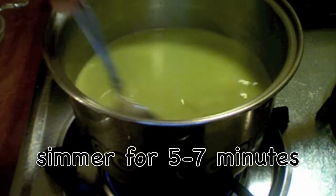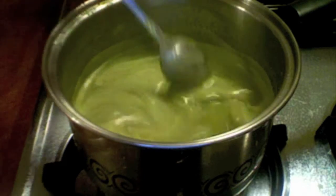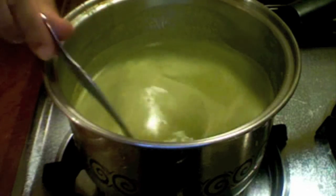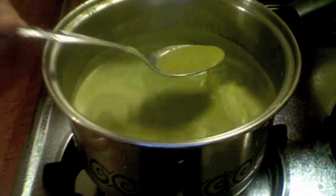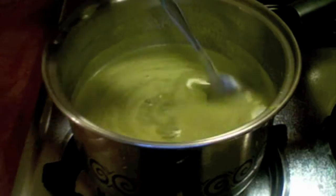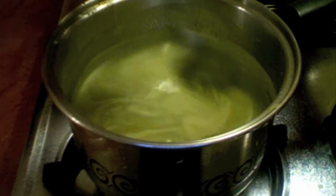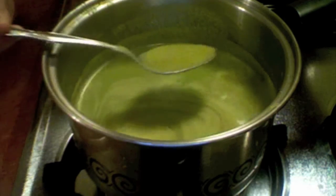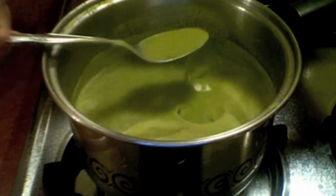I will simmer it for five to seven minutes. My soup has been simmering for about seven minutes and I'm going to turn off the stove. See, this is a beautiful green color — the celery and the parsley are very good, and soups are a very good way to consume more nutrients.